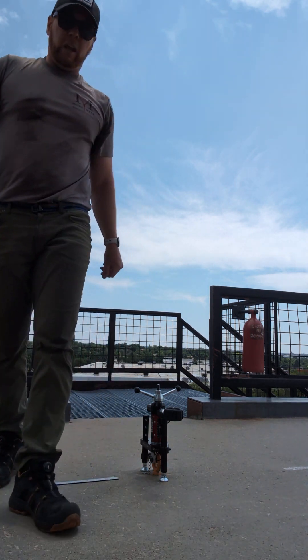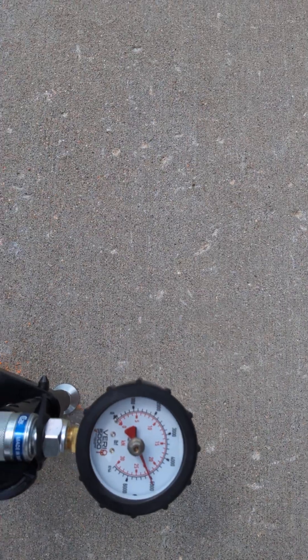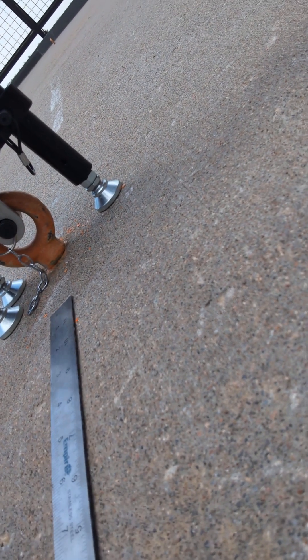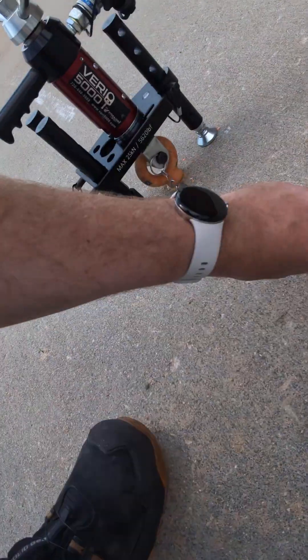Now we're watching the gauge, making sure there isn't any kind of pressure drop. I'm also checking the anchor itself to make sure that it isn't getting lifted out of the concrete. I'm going to have this hold for one minute, then check that one off and move on to the next one.